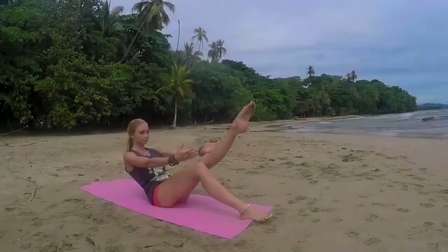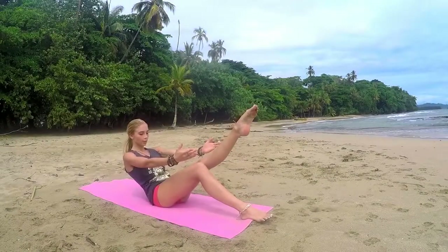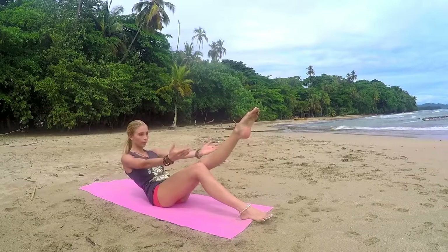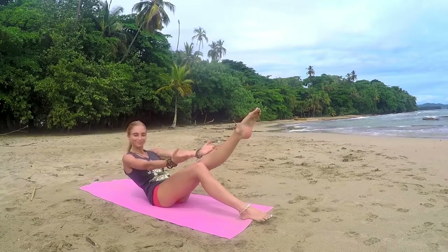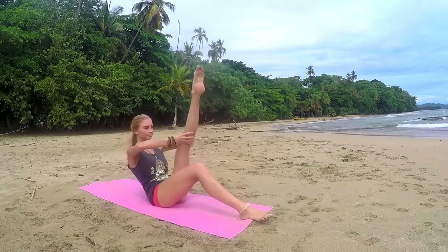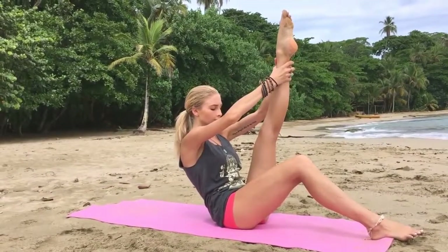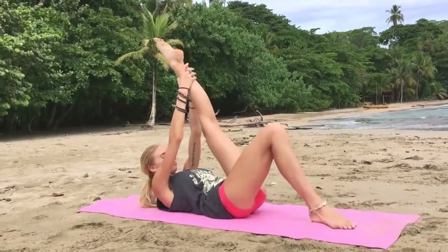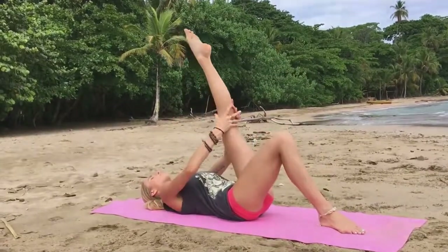Breathe, engaging through your quadriceps, shoulders staying down. Exhale, go ahead and reach for that leg, either the knee or the ankle, wherever you're comfortable. Hold and see how far you can bring it up towards your body, until you slowly release all the way down with your back.